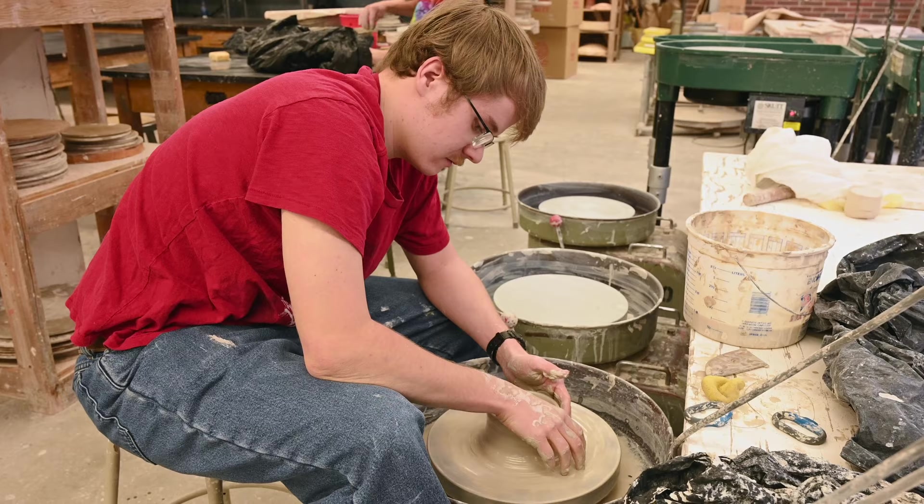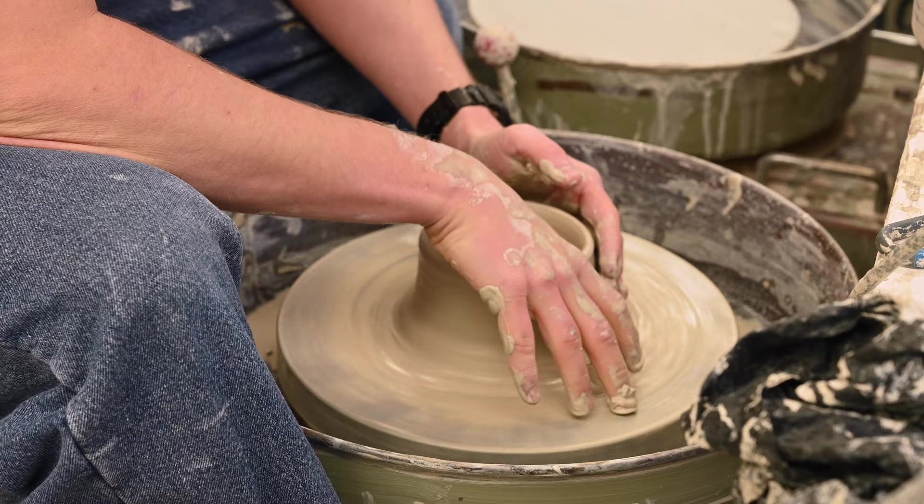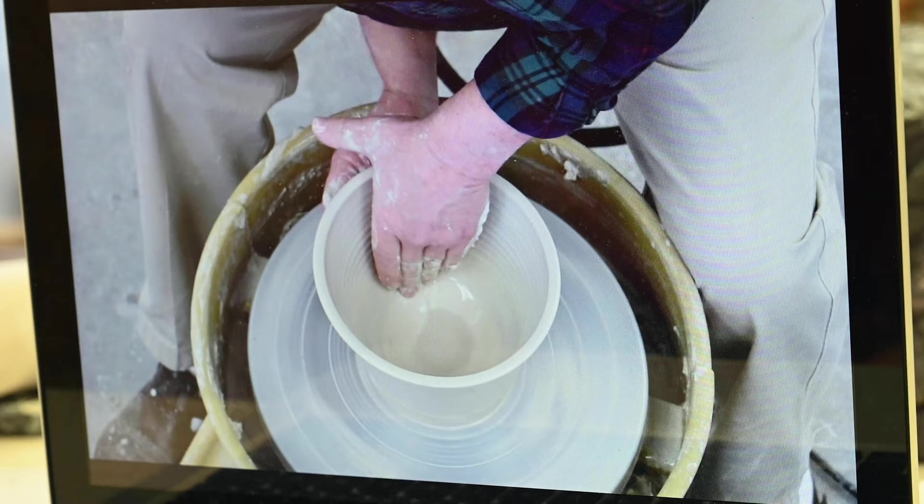I try not to get discouraged or upset when things go wrong, and it's a lesson that I was taught here, at the wheel. I'm not perfect, but I'm getting better. It's been a long time since I've thrown, but luckily I have this tutorial I found.